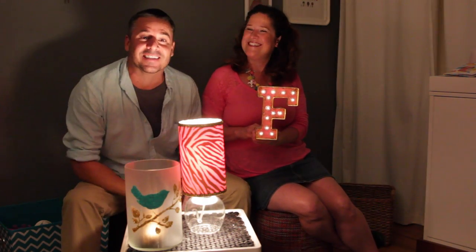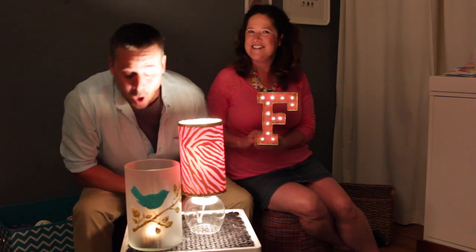How about a hurricane candle? Or a marquee letter? Or a Mod Podge lampshade? Today is all about lighting. In this episode we're going to be doing lots of different projects that are going to be great for your home decor, and they're really good for a first apartment because everything is on a budget. So let's get started. Let's do it.